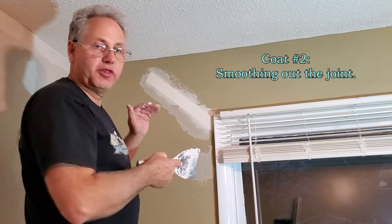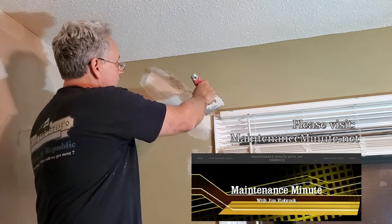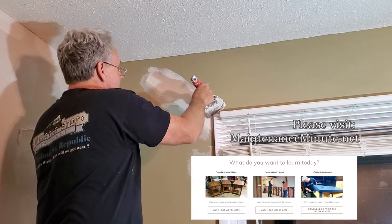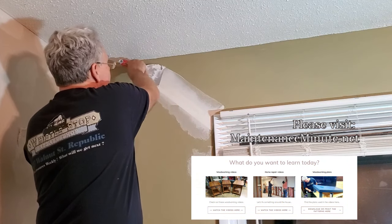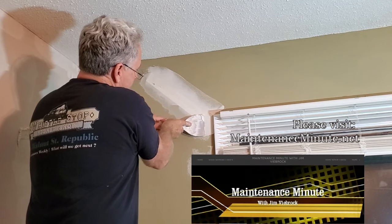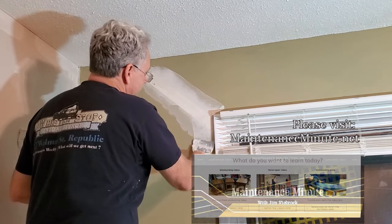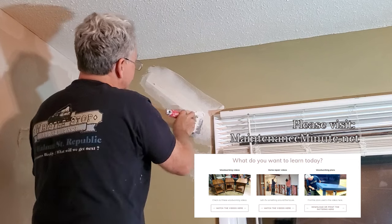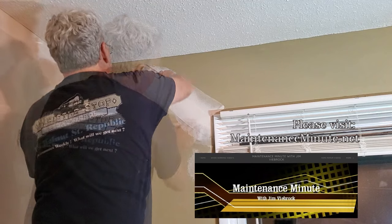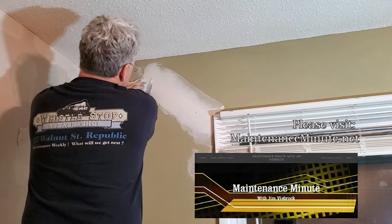The next coat, you're going to put on thinner. Each time you do a coat, it's thinner and thinner. This time, you're just going to come along here and fill in any imperfections that you've got along beside the tape. The less mud, the better as you do this. You really want to let that dry a good long time. You want to just smooth this out, and you're just feathering the edge of that tape off. We're just going to feather this out and make a nice, clean feather.